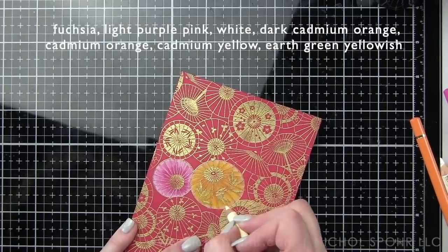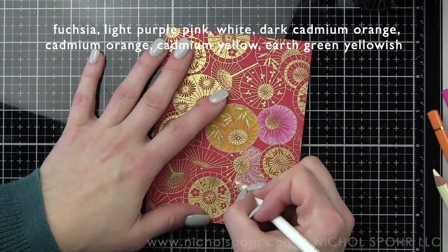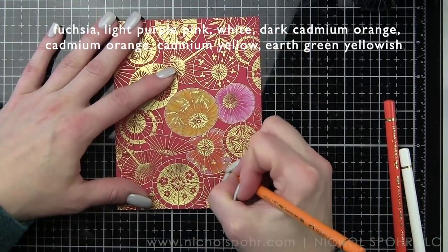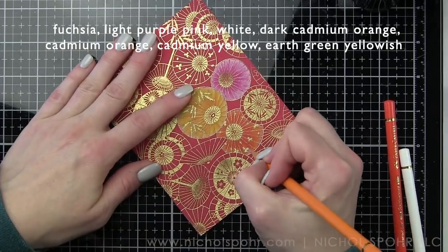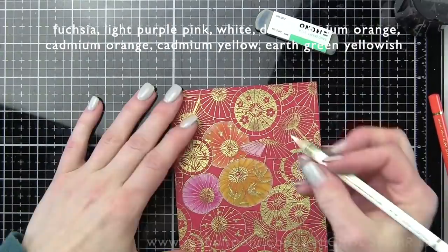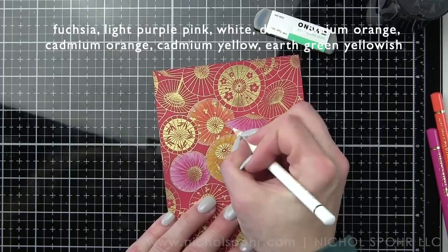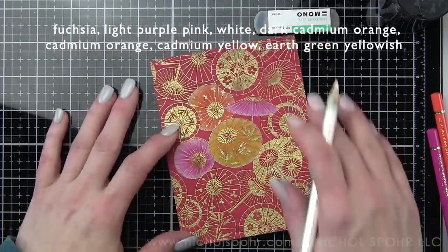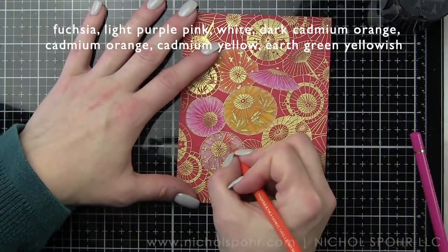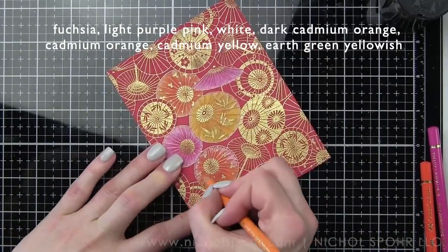Now this technique does take a little bit of time. I think the coloring for both backgrounds took probably around a couple of hours — probably an hour per background. So it is a bit more of a time-consuming type of project. I did this on camera, but when I did the extra backgrounds I was watching TV, listening to an audiobook. It's a great project to work on if you're watching movies with your kids, listening to a podcast or something like that. I love having what I call a 'mindless' project when I'm doing those activities — I'm one who likes to keep my hands busy.